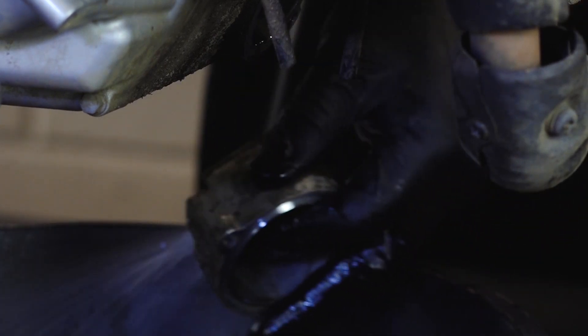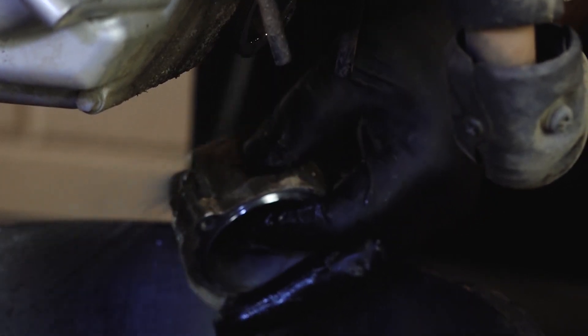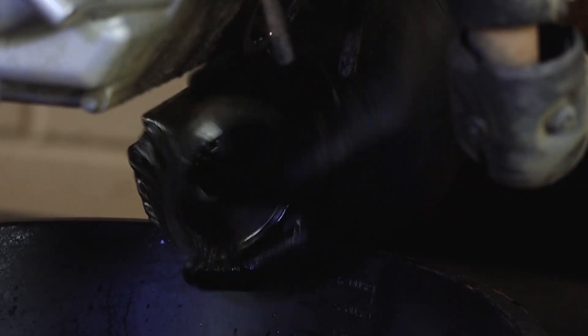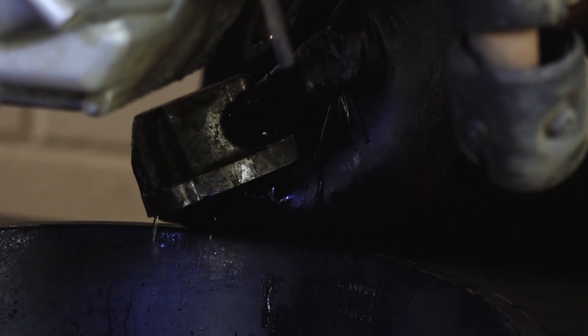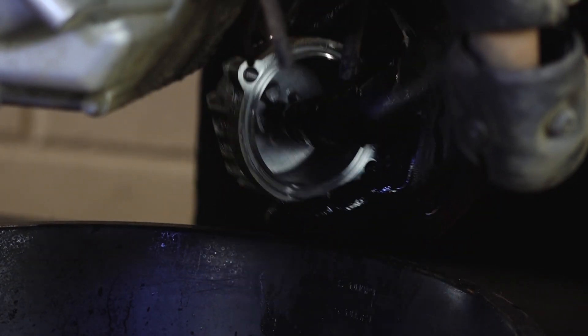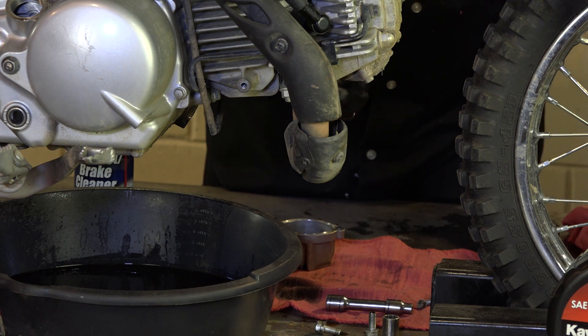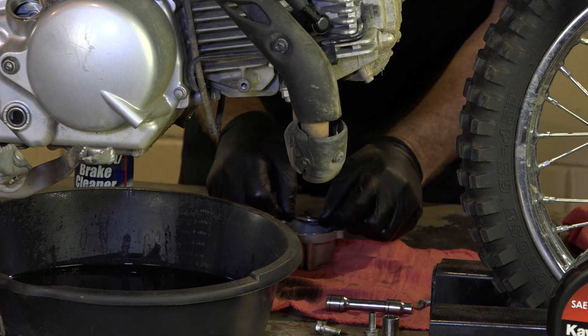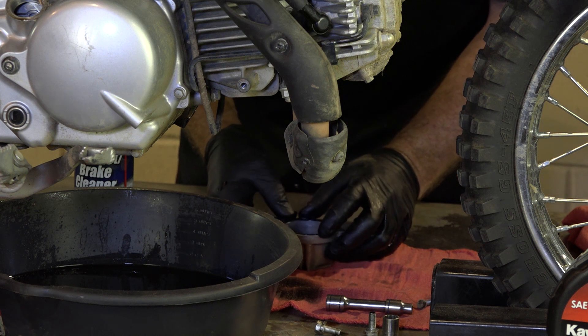I'm just using brake cleaner to do this. And as I've said many times before, wear some eye protection when you're doing this, because if it sprays back into your eyes, it does not feel good at all. Also when you're using brake cleaner or carb cleaner, you don't want to get it on any type of O-rings or seals because it'll make these expand and then they won't fit in there correctly.